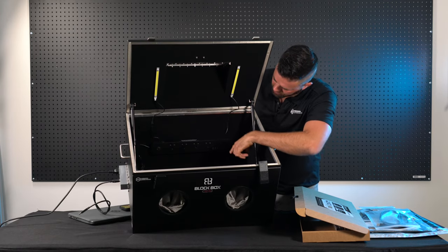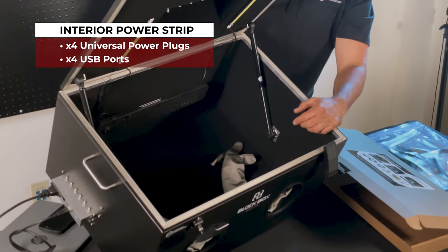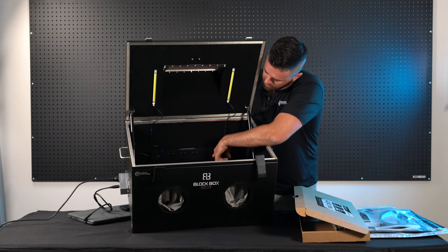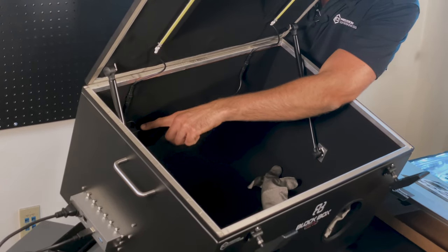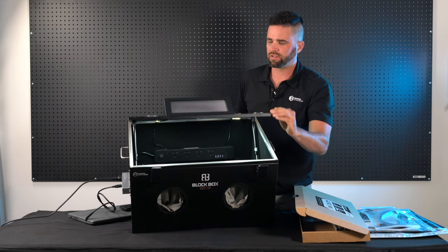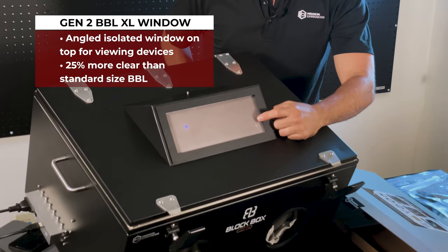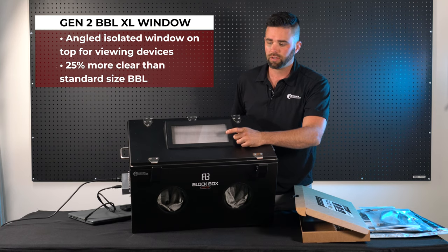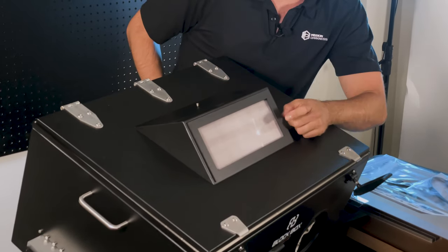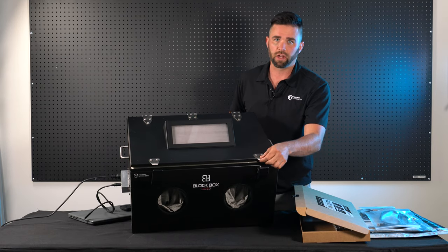Inside you'll see a power strip with four universal power plugs as well as four USB plugs — for forensic tools, computers, and cell phones. You can plug devices directly into the USB if you want. There's also a power button for two LEDs. If you close the lid you can see all the way through the new Generation 2, much clearer shielded window. This window is excellent for viewing device screens — laptops, tablets, cell phones — all the way down to the bottom of the enclosure.